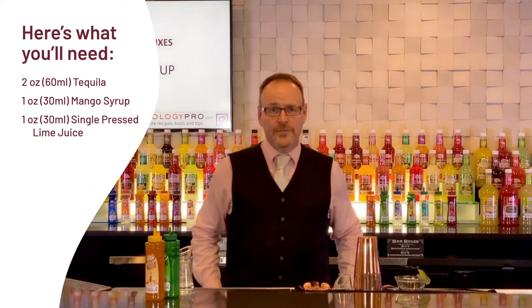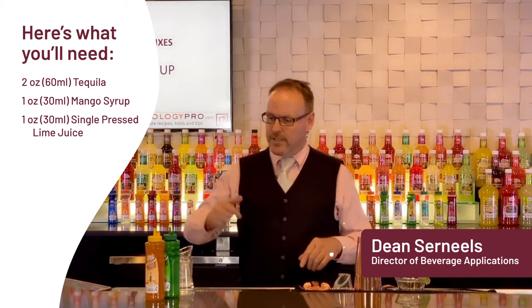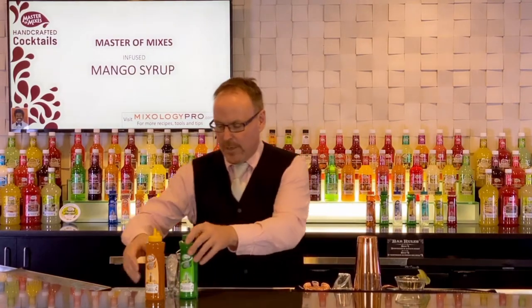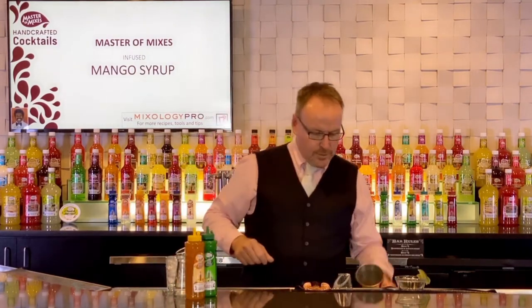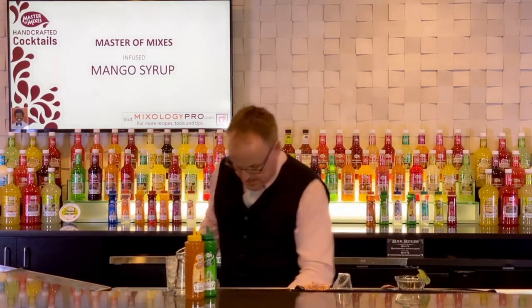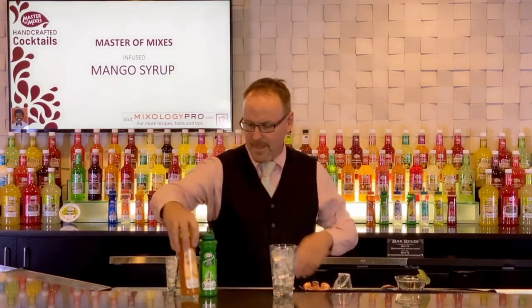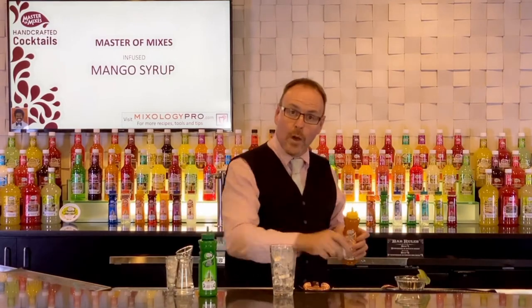Master of Mixes handcrafted cocktails, my name is Dean Cerniels. This is a great take on the mango margarita. We're going to go with just the Master of Mixes mango syrup and we're going to use the 2-1-1 formula on this recipe.